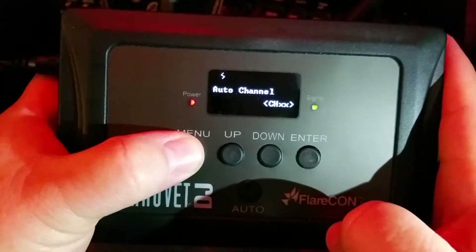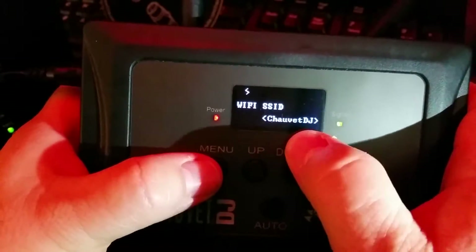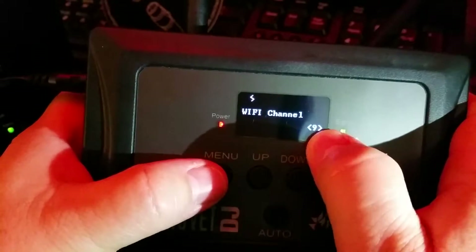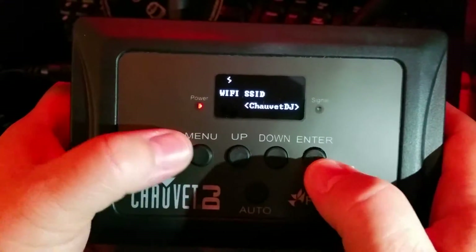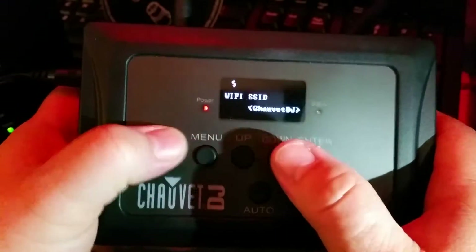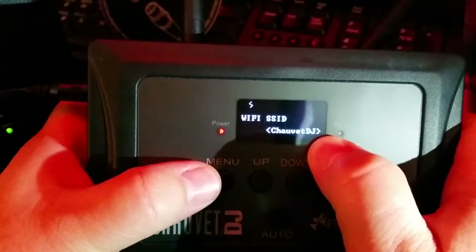Go to information by hitting menu until you get to information, then hit enter. This is important — we're going to find out your network ID. Mine has changed to Chauvet DJ and I'm running under Wi-Fi Channel 9. In my area it's 9, your area could be totally different — 1 through 16, maybe 1 through 40. When you get it out of the box, it's going to say Wi-Fi Test. I changed mine to Chauvet DJ.